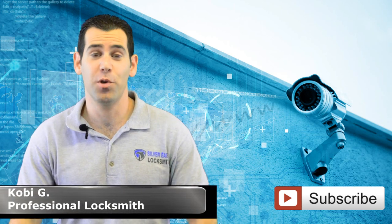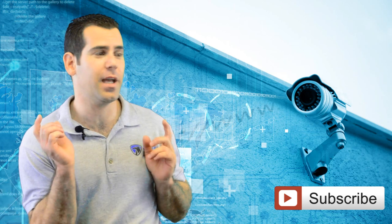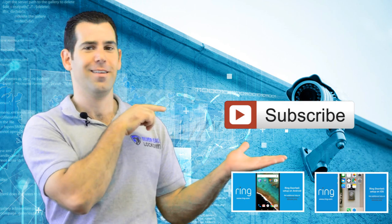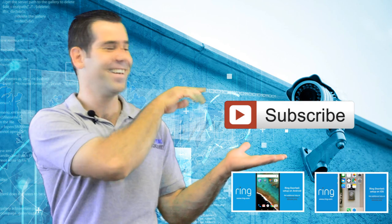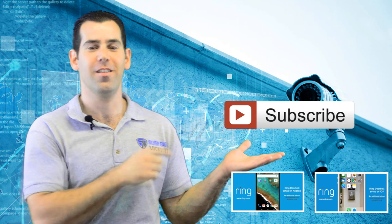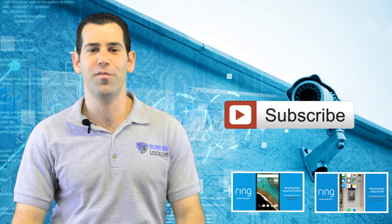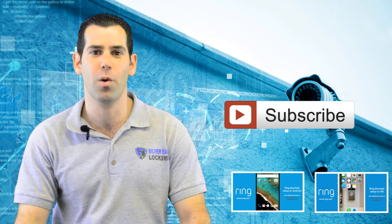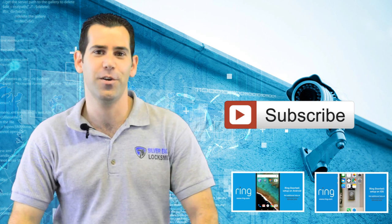Thank you for watching. I hope you enjoyed the video. Please don't forget to subscribe to my channel — just click there and subscribe. If you have any questions, you can write a comment right below and I'm more than happy to answer. See you in the next video.